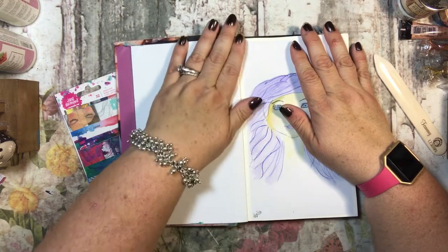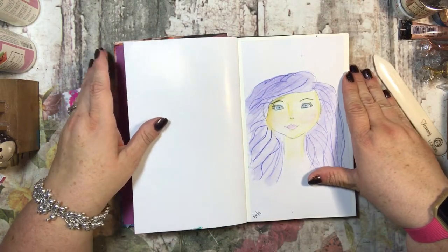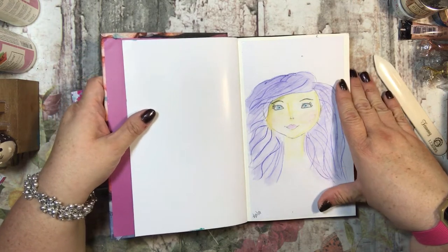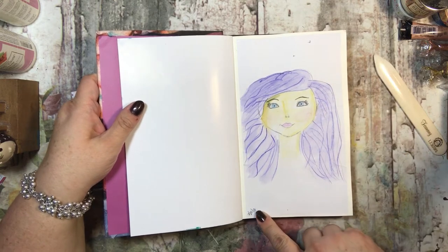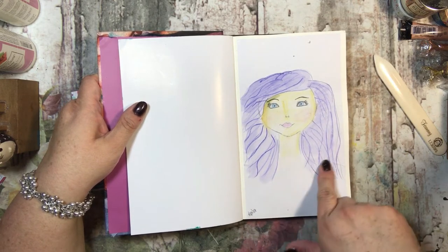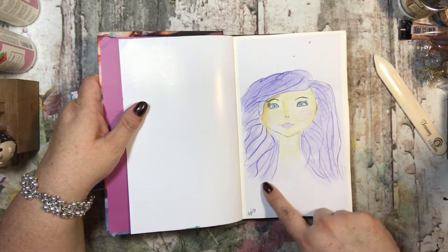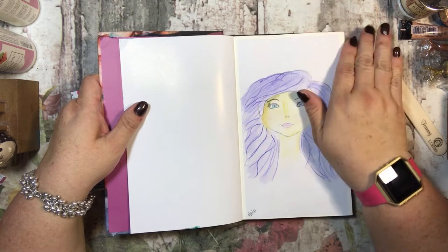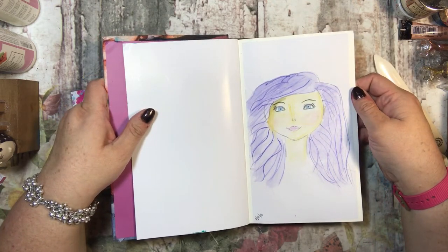I just wanted to do a flip-through and show you some of the things I've done. I am by no means an artist — I'm pretty new at this and just trying things, and I thought I'd share it. I did this first one on July 31st and I tried to make it look like my daughter, totally following a Jane Davenport tutorial she has online.